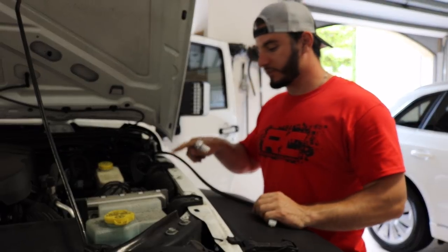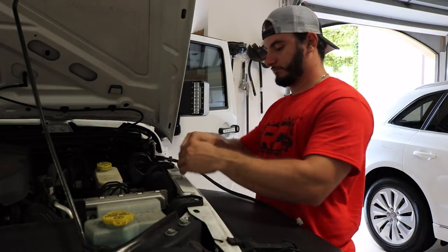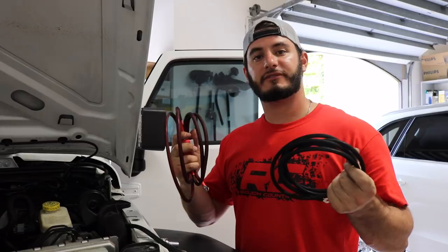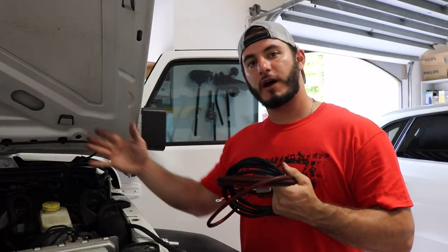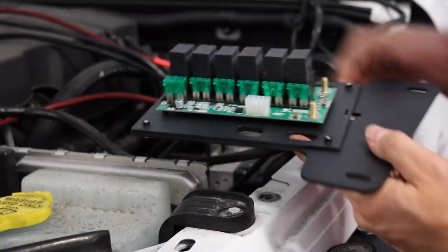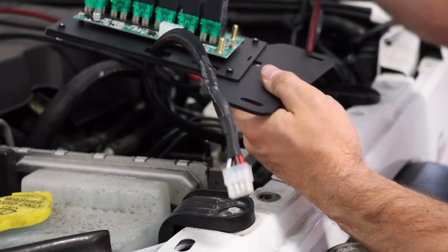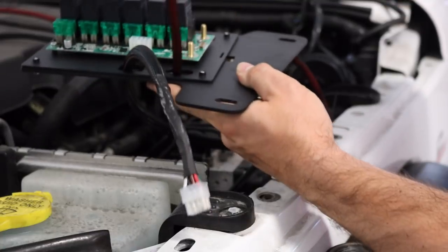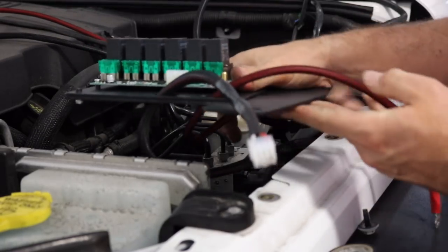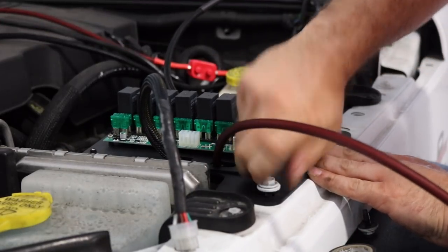Once you get the wire down and through the firewall, you're going to remove these three 10mm bolts. Now that we have the bolts removed and the wiring harness ran, I've got the positive and negative that came in the kit — we're going to run this over to the battery, route it back here, and then plug everything into the source. Before reattaching the source, make sure that you feed the wires through — don't clip them in just yet.